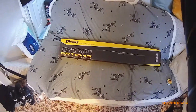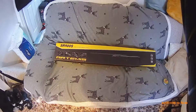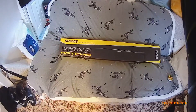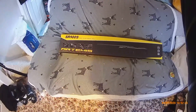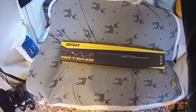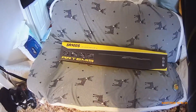Hi everybody, something a little different. Just been to the gun shop to pick up an Artemis SR900S side lever spring rifle. Let's have a look and see what's inside the box. I've also got a box of pellets. This is for the adventures on the motorbike.